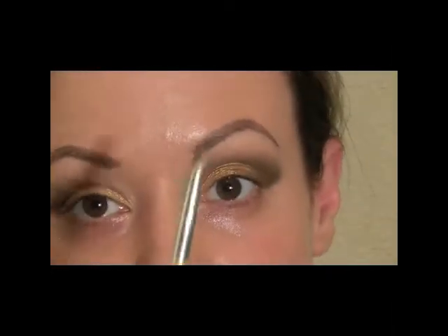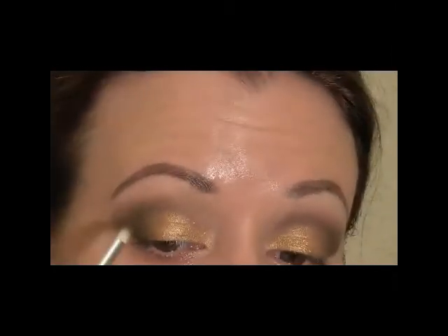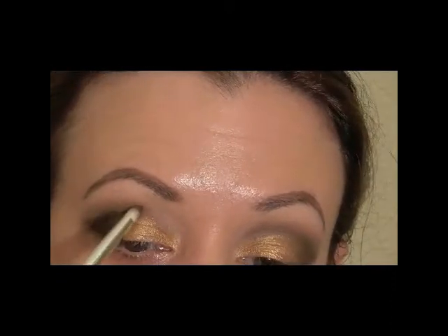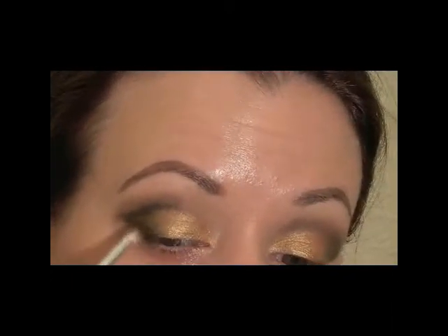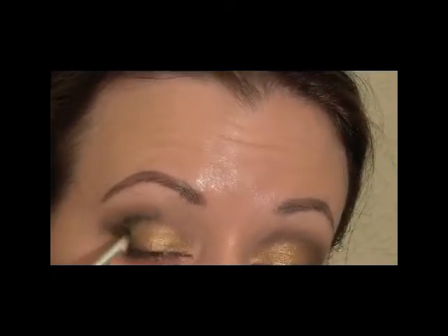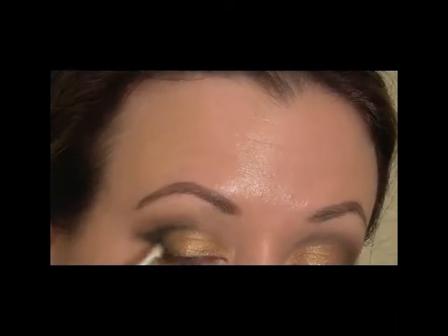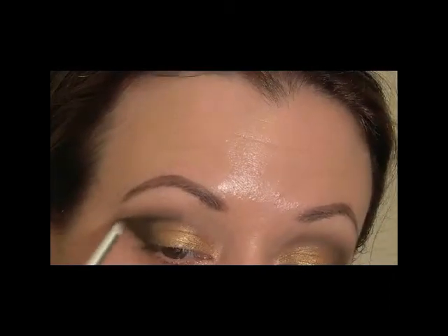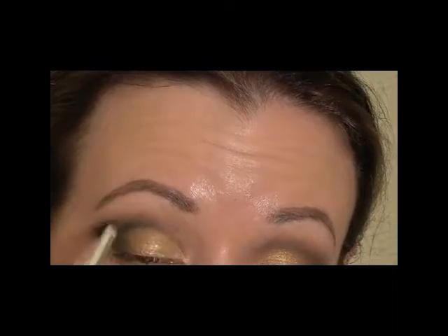Still using the pencil brush, I'm going to pick up the black color and use that to cut the crease just a little bit more. I'm going to start at the outside cutting the crease and stop about midway. Then I'm going to draw that outer V again to create a little more dimension, pulling it in but not as far this time — just darkening the outer corner. Then I'll wipe my brush off and blend that crease line upward just a little, because you don't want to lose the cut by blending down too far.